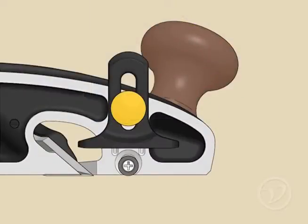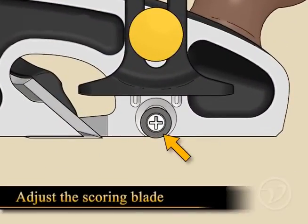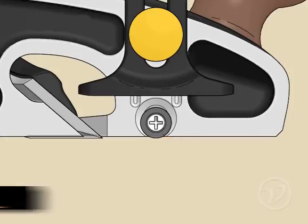While you're setting the blade, now would be a good time to adjust the knicker if you're planning to cut across the grain. Once again, the instructions do a great job at walking you through this process.